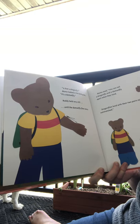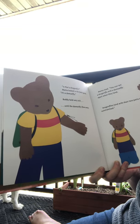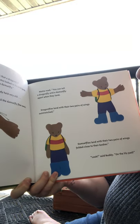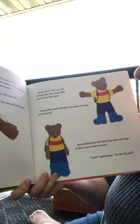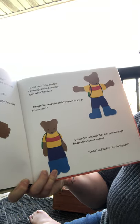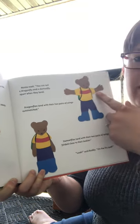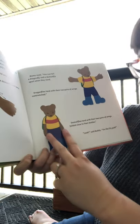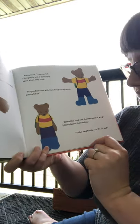Buddy held very still until the damselfly flew away. Mama read: 'You can tell the difference between a dragonfly and a damselfly when they land. Dragonflies land with their two pairs of wings outstretched. Damselflies land with their two pairs of wings close folded to their bodies.'